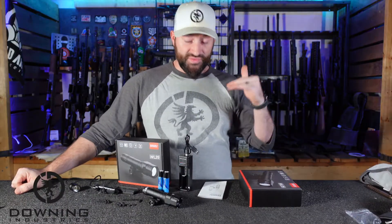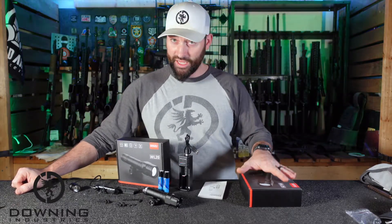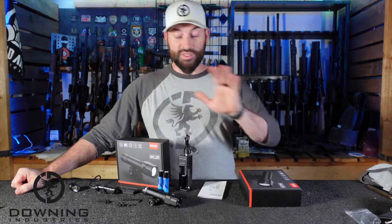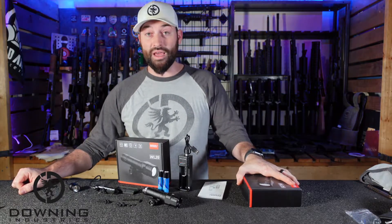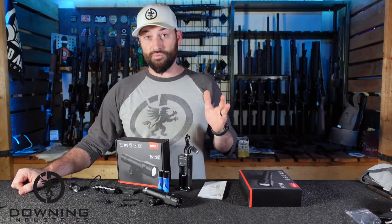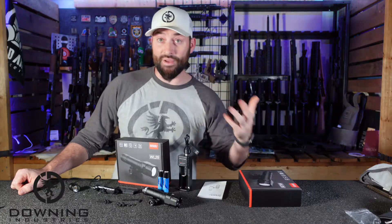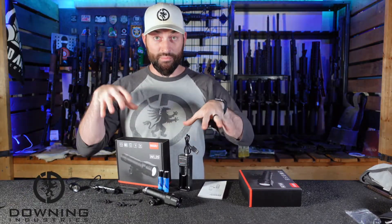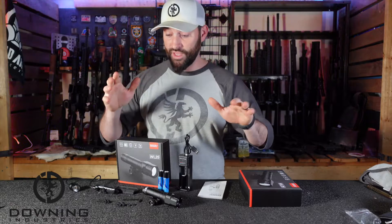This light was sent to me by Fiocchi — however you say it — not the ammo company, the light company. It was sent to me for purposes of making this video. Like I've always said, if these things are good, they're good; if they're bad, they're bad. Anytime anybody sends me stuff, I tell them that. I'm not gonna try to sell people something I wouldn't use myself. So listen to what I say, read between the lines if you have to, but I did not spend my money on this.